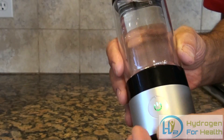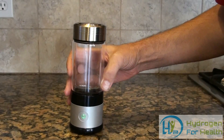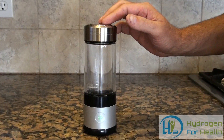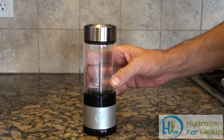This bottle is unique in that you can use any type of drinking water in it — distilled water, purified water, tap water, RO water — any kind of water can be used in this bottle.